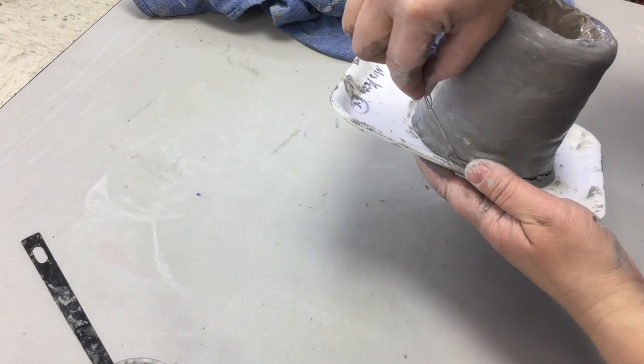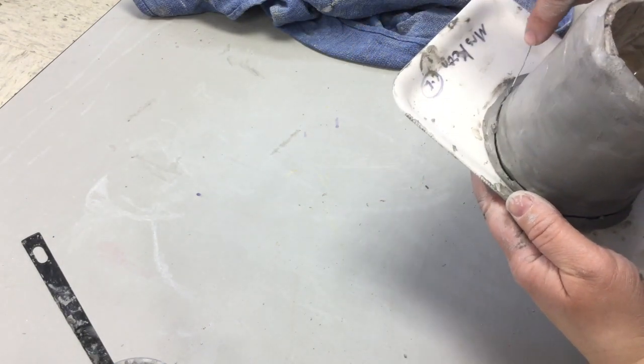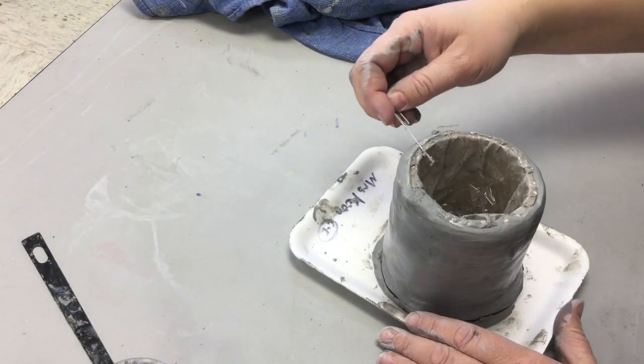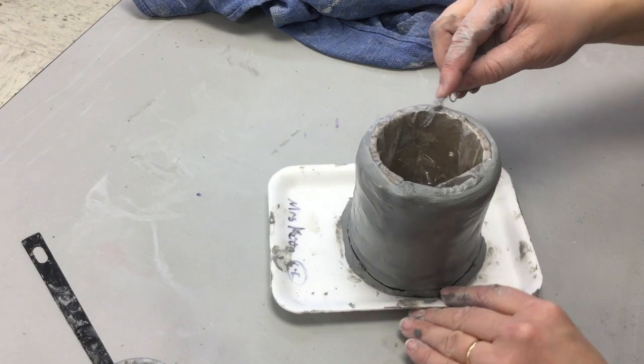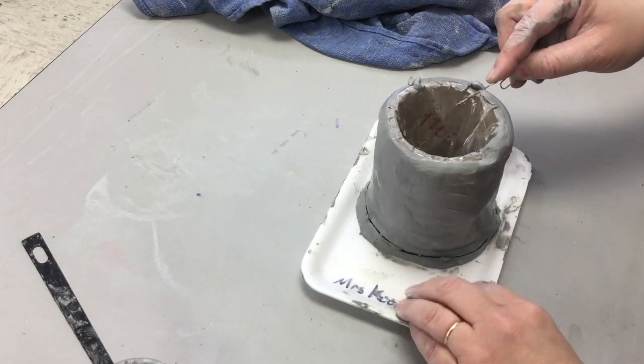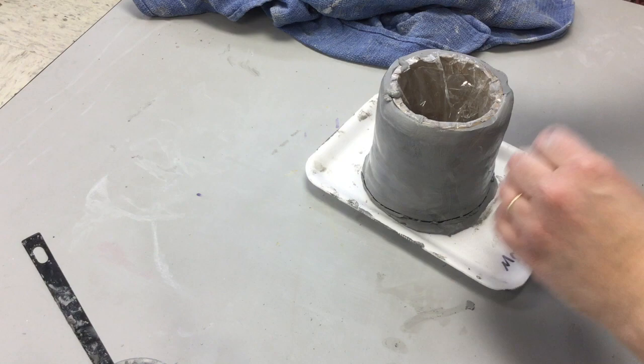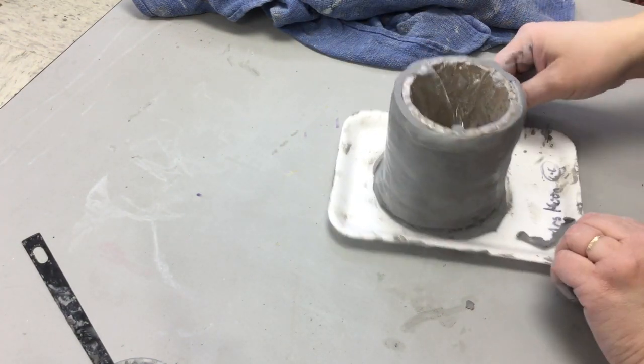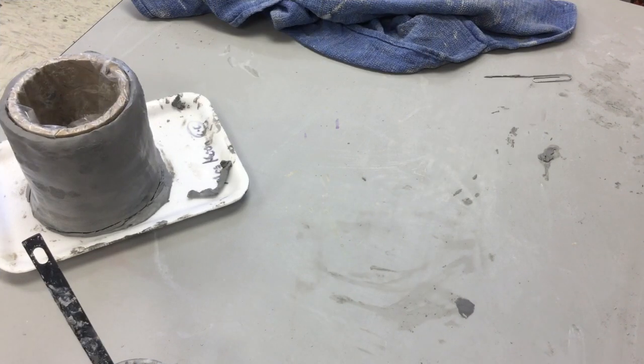The last thing for the base is to get the edging at the bottom. You can use a pin tool, or just use a paper clip that you've unrolled. Use it horizontally to get the top and the bottom — just cutting off that extra and smoothing it out — and then it will dry and come off easily.